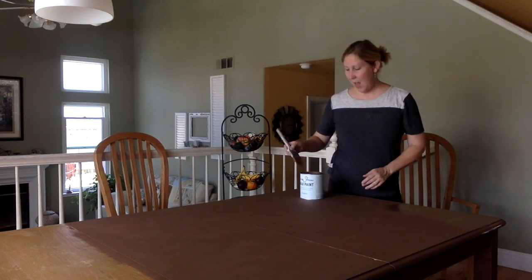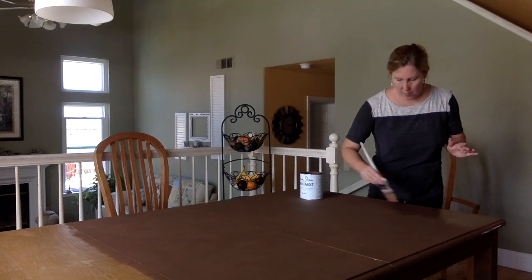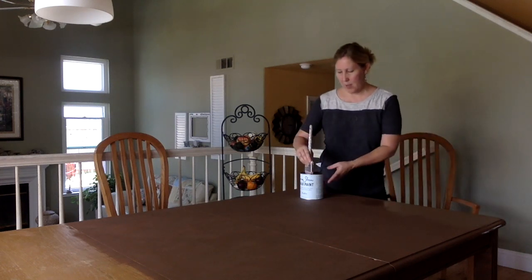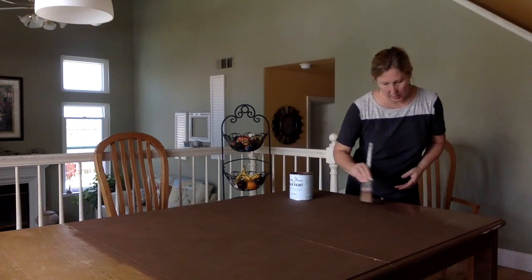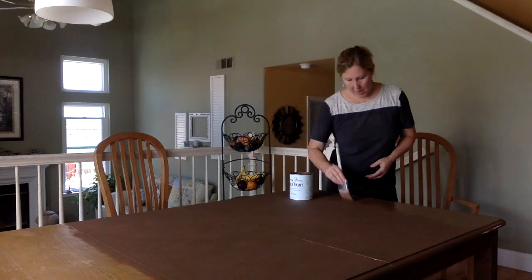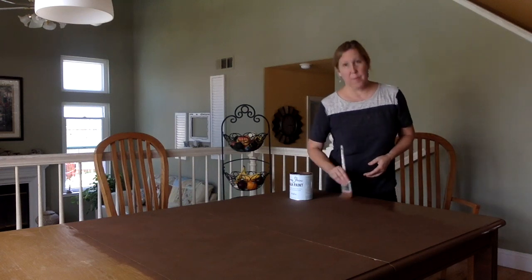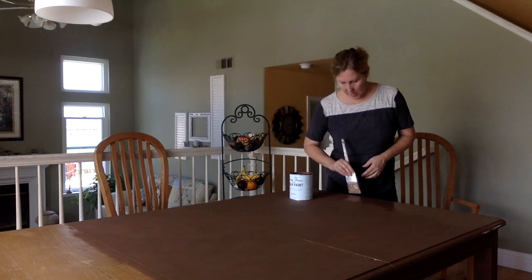I'm excited to see the results. Just slapping it on here really good. After I finish this I am going to wax it. We'll see what it looks like.